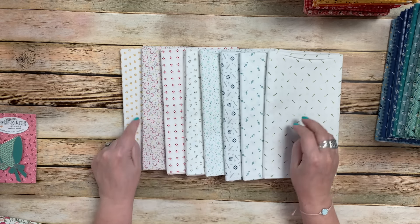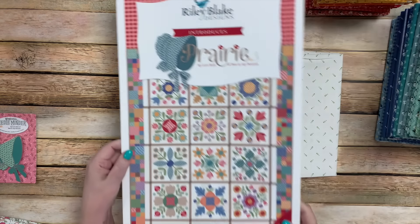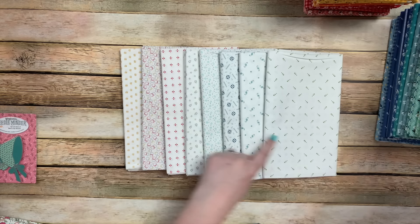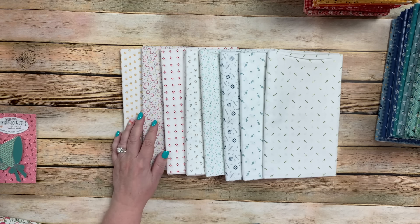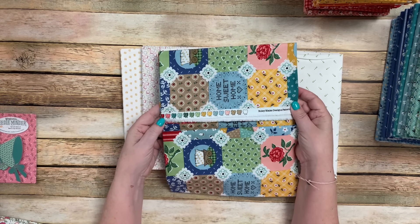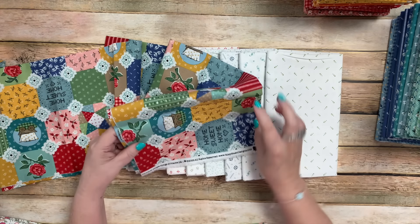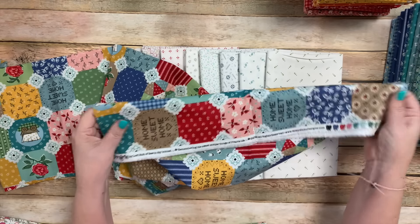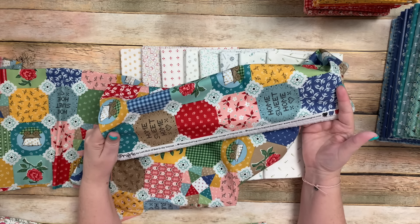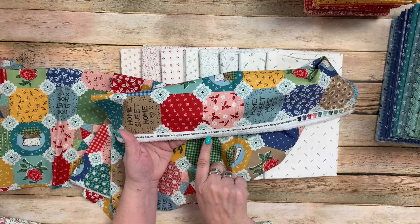Each of these shirting prints will be in the background of the Prairie Meadow sew-along — all eight prints are in there twice in each background. Now I'm just going to unfold this — this is my Prairie Life cheater cloth. Look at the selvage — little prairie bonnets along there. And I put a saying: 'Prairie by Lori Holt of Bee in My Bonnet, produced by Riley Blake Designs — Remembering the Sweet Simple Things of Prairie Life.' There are covered wagons, different color backgrounds, a little patchwork block, 'Home Sweet Home,' roses, and a lot of the different prairie prints.